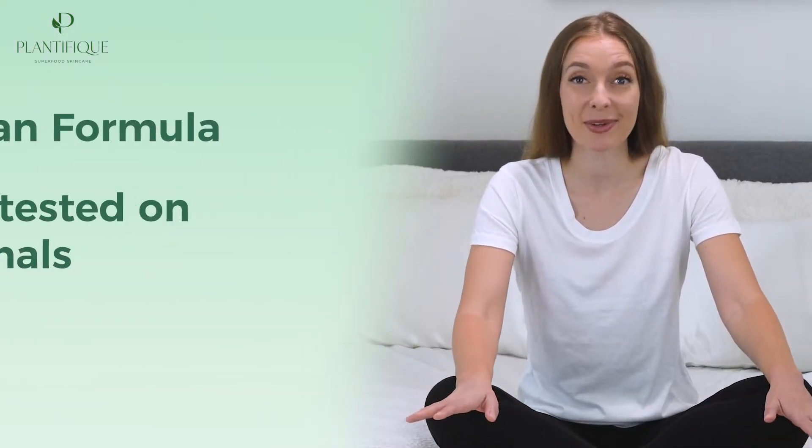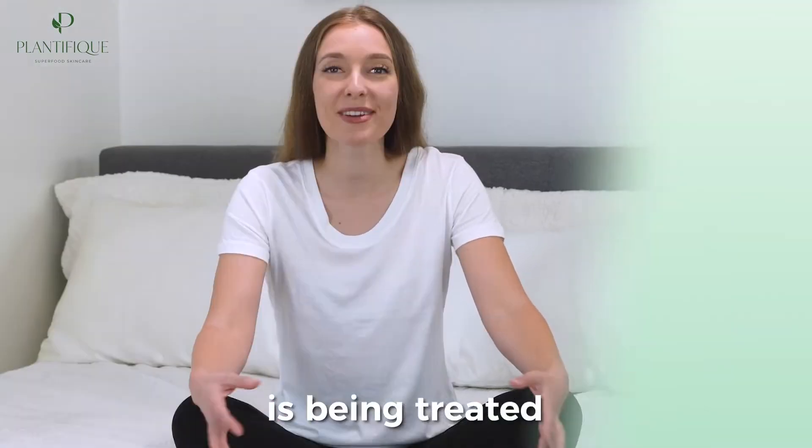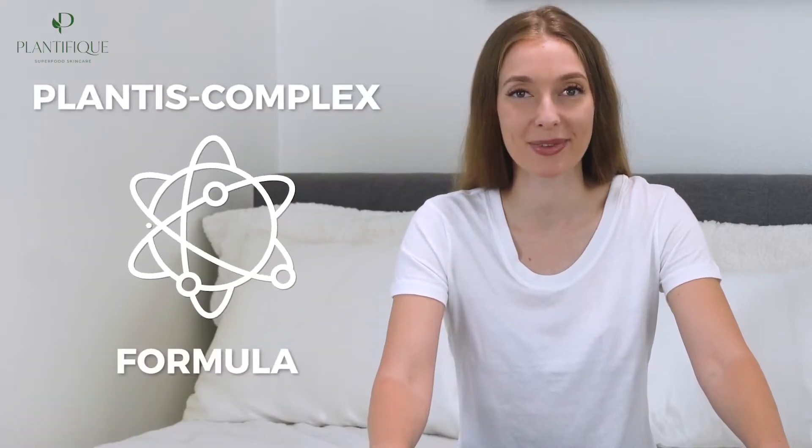Plantifique's vegan formula is not tested on animals and is suitable for all skin types, ensuring that your skin is being treated from the inside out. This foot mask exfoliates cracked heels and stubborn calluses thanks to its Plantis Complex formula.